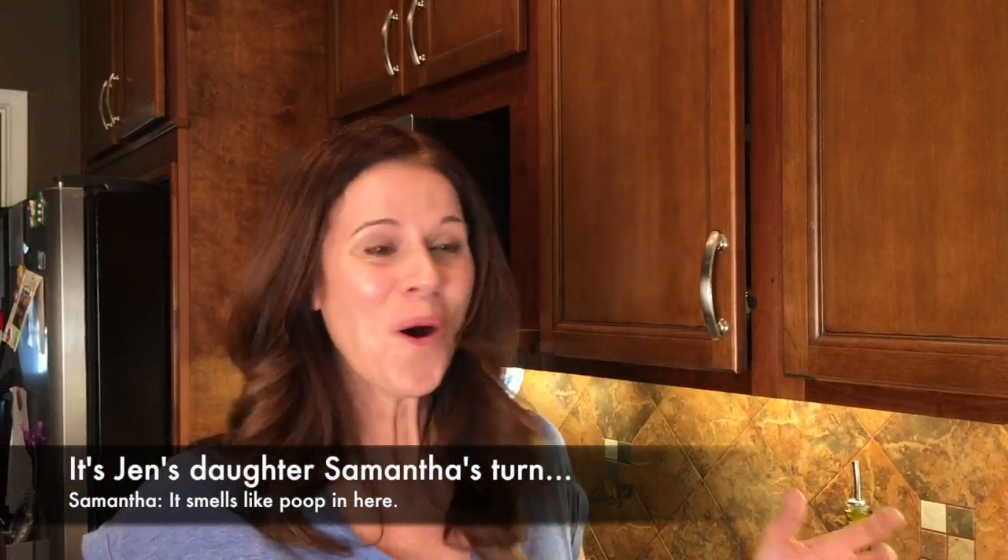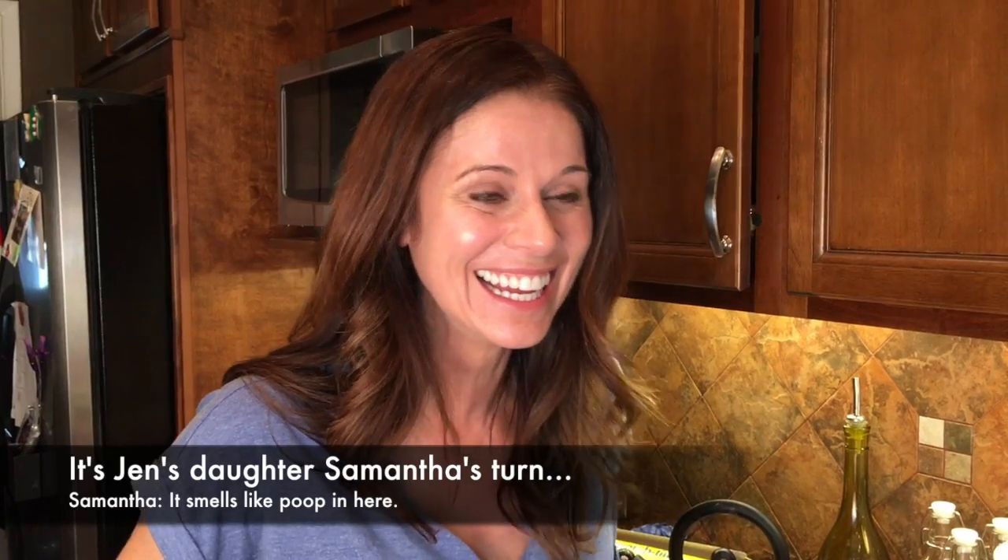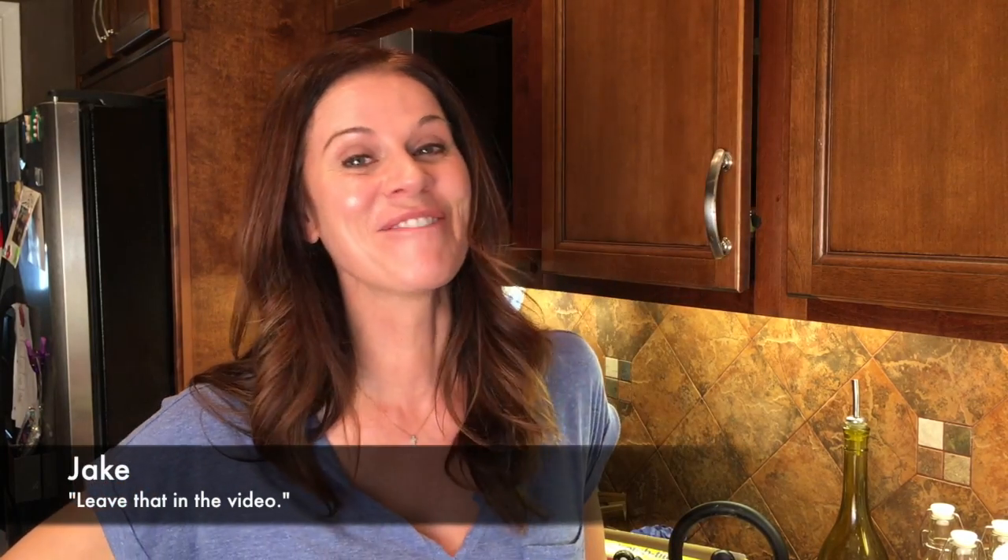It smells like poop in here. Smell it. I don't smell poop. This is my family — I should do this when they're not home.